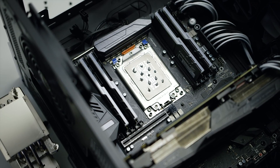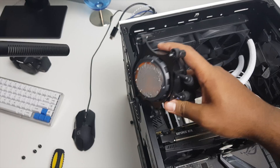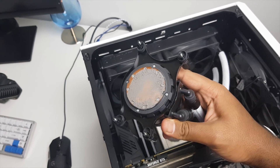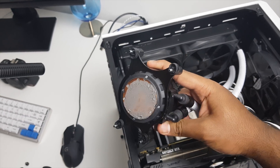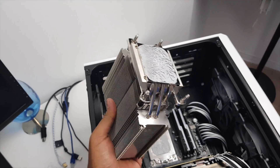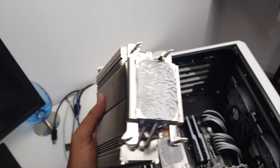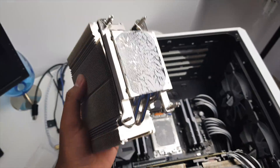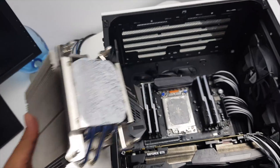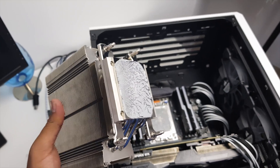I tested Noctua's recommended technique for the U14S and the U12S. After unmounting the X62 cooler from the TR4 socket, you can see the amount of surface area the thermal compound covered on the X62's copper plate — that's the entire copper plate. After unmounting the U14S, the thermal paste spread confirms that Noctua really wants you to cover the entire IHS, and it did a pretty good job with the temperatures, though it's quite a mess to clean up.